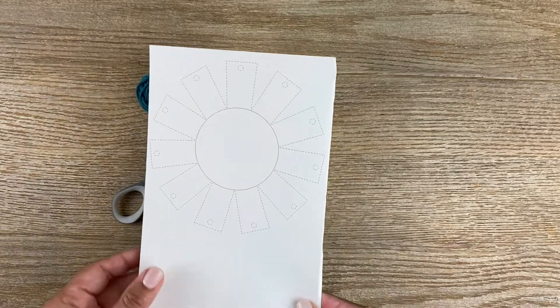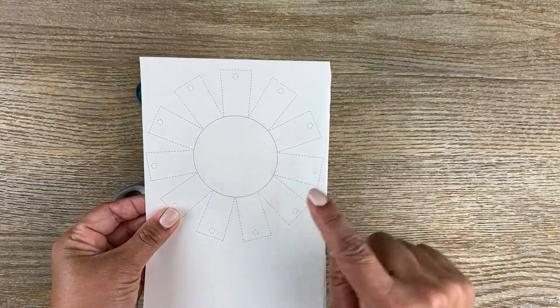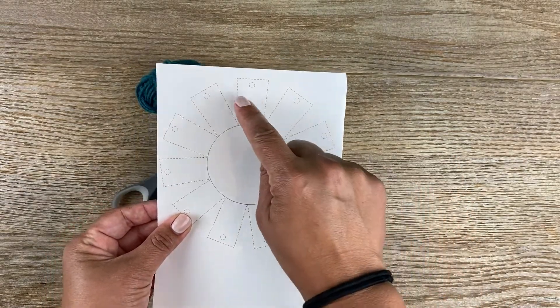And if you don't have a printout, you can always take a small plate and just cut out rectangular sections. Just make sure it's an odd number.